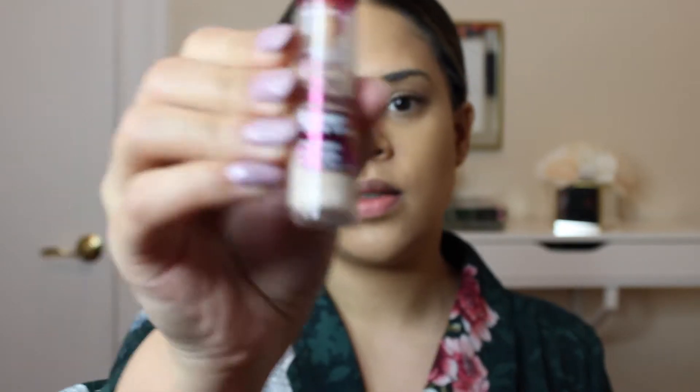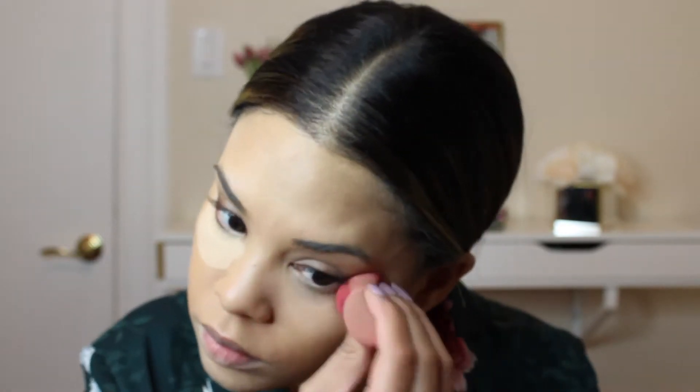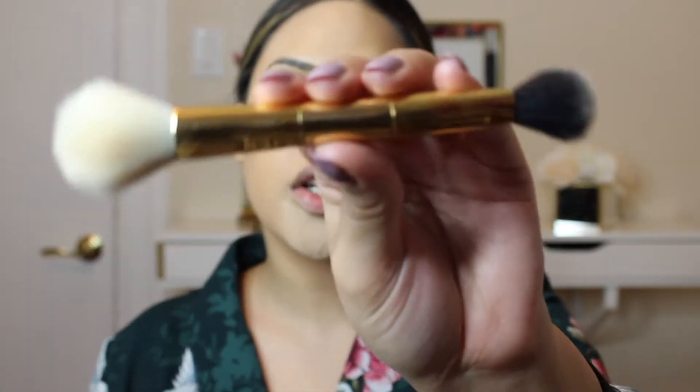Taking the Maybelline Instant Age Rewind Dark Circle Eraser in the shade Light, I'm going to go in under my eyes as well as my chin and any areas I want to cover up. Using the Laura Mercier Translucid Setting Powder, I'm just going to set my concealer, then use this Tarte Dual Ended Brush to buff that away.